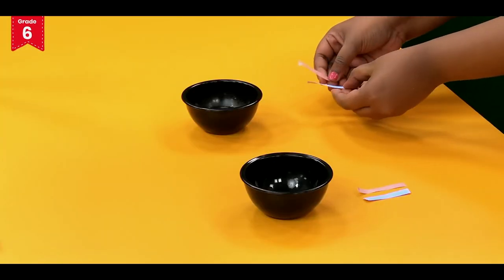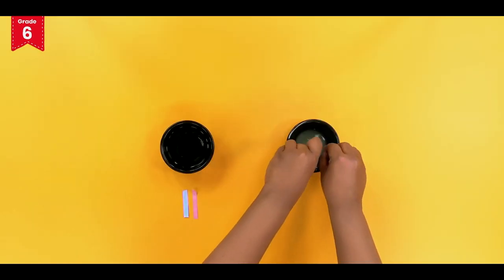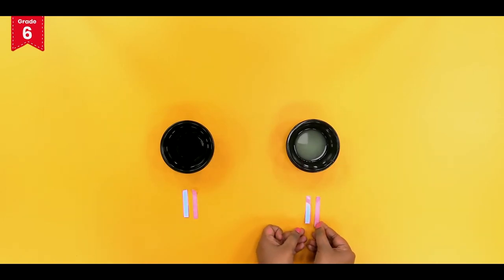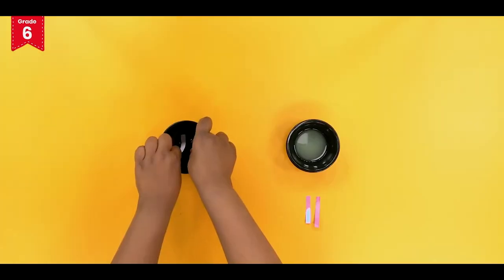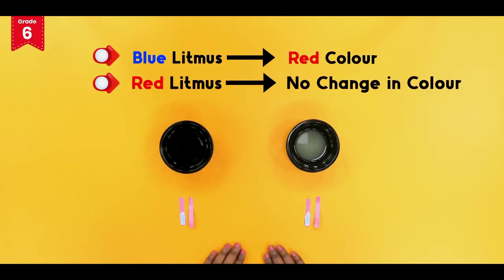First we will dip the litmus strips in the bowl containing lemon juice. Keep it aside. Repeat the same for the bowl containing vinegar. Lemon juice and vinegar change the color of blue litmus to red, but there is no color change in red litmus.